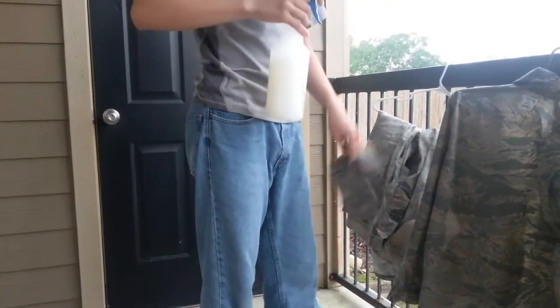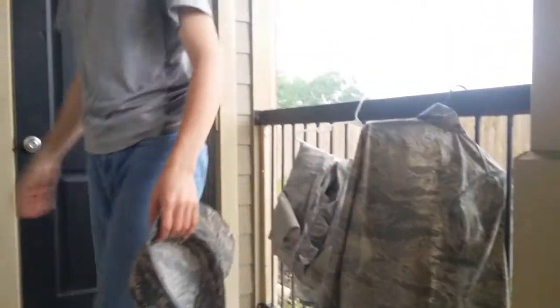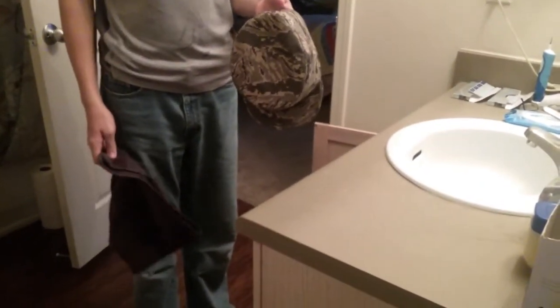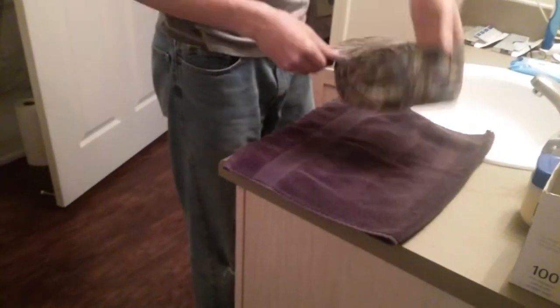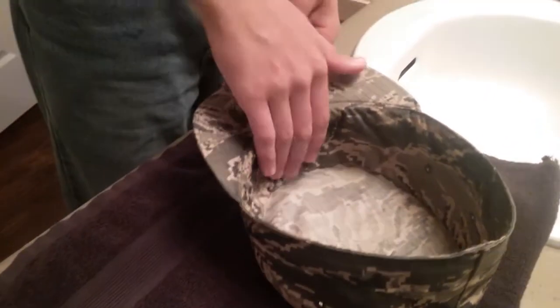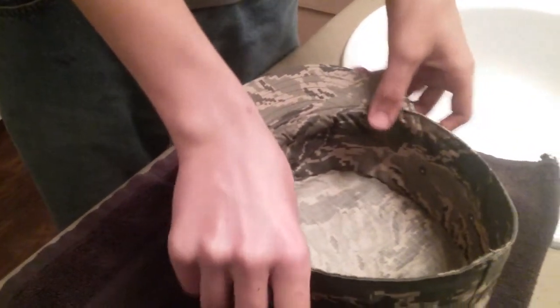Make sure to do this outside because as you can clearly see on the floor, it's really messy. Plus, when starch dries, it's kind of sticky unless it's on a material. The next step is to get a towel so you don't wet the surface you put this on. You're going to form-fit the hat nice and flat so it's a nice shape, and when it dries, it stays that shape — the fewer wrinkles the better.